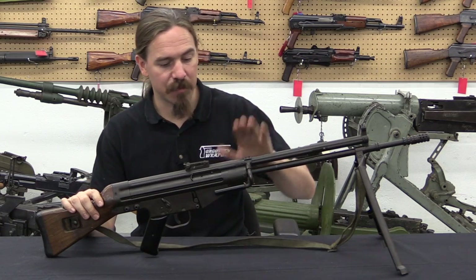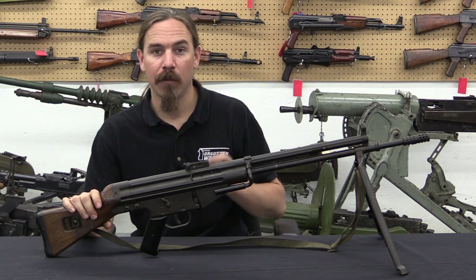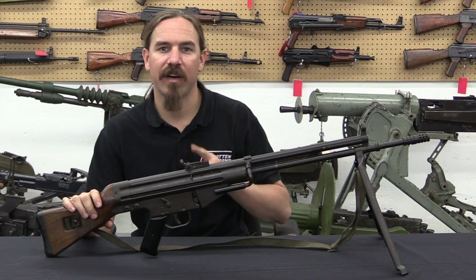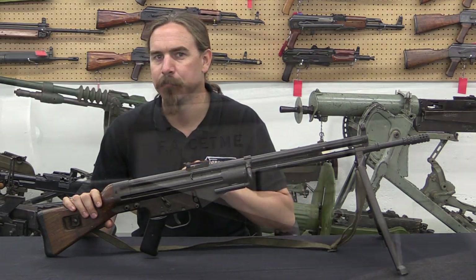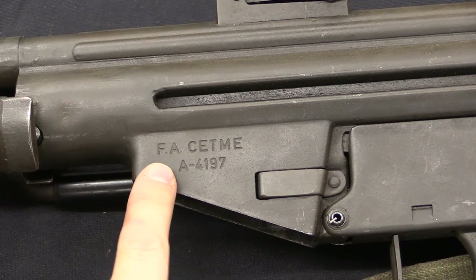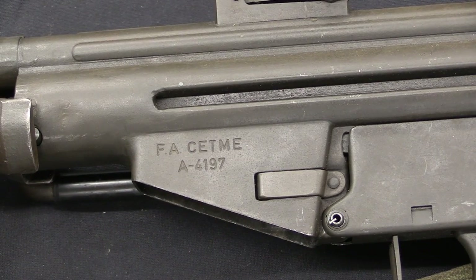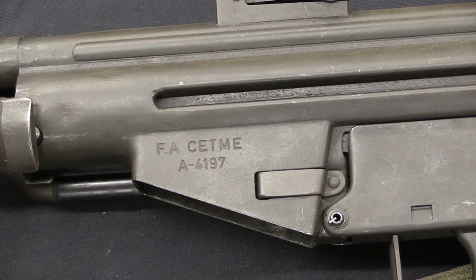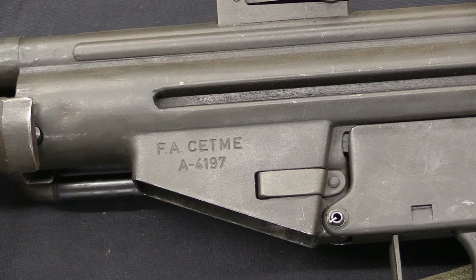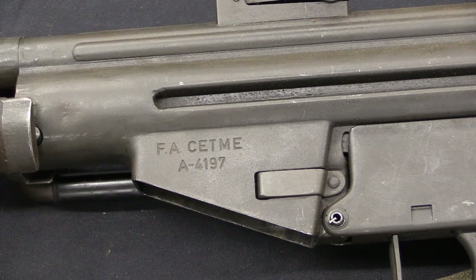What we want to look at today is specifically the Model A. It has a number of features substantially different from later patterns. On the left side of the receiver we have 'Fusil Automático CETME.' CETME stands for Centro de Estudios Técnicos de Materiales Especiales — the Centre for Technical Studies of Special Materials, which is a big long fancy way of saying gun development. The serial number here is A-4197, indicating the Modelo A; they made several thousand of these.